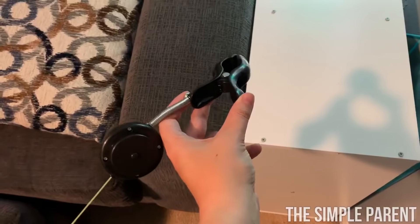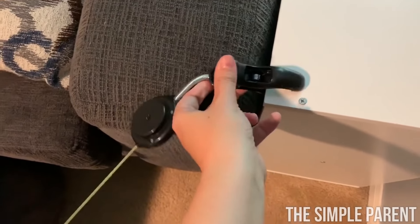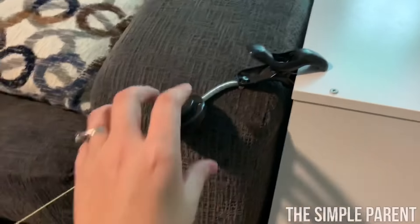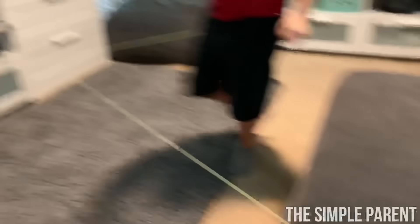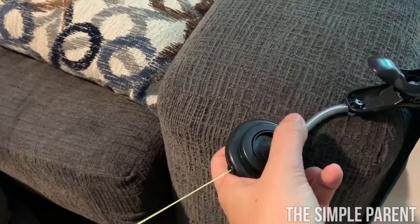Your reel clamp is your final clamp, so clamp it to a horizontal surface. Then you're finished setting up — or almost finished. If you need a little more tension in your string, you can use the reel. You just reel it in until you get the good tension.